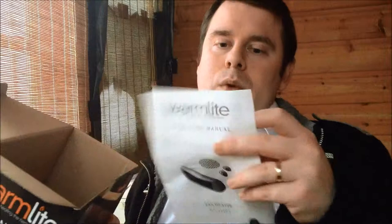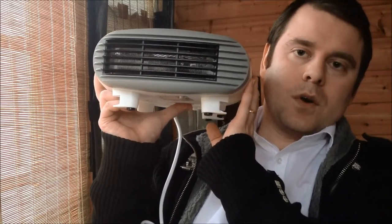Let's pop this box open. As you would expect, we have a heater and we have the instructions. I'm not really going to read the instructions because at the end of the day it's a fan heater. It's quite a wide front on it, quite nice, and reasonably lightweight actually — though I'm not sure if that's a good or bad thing yet.